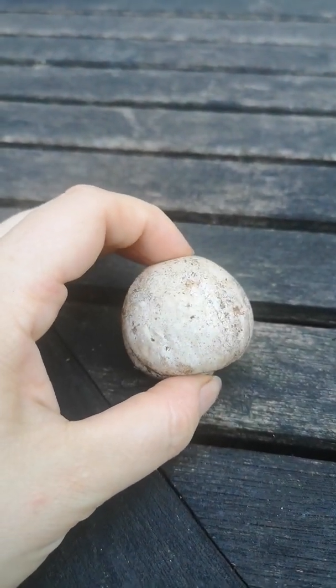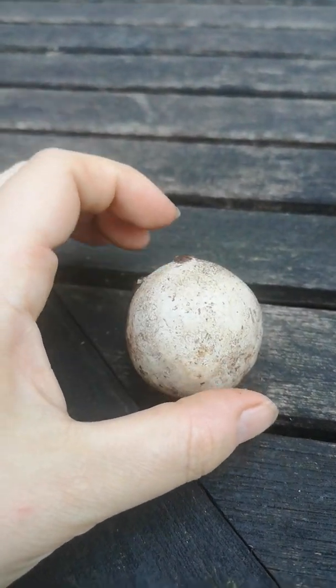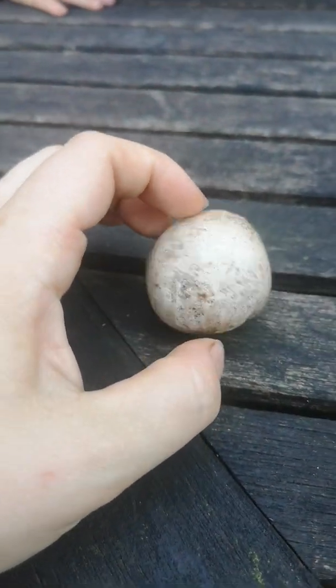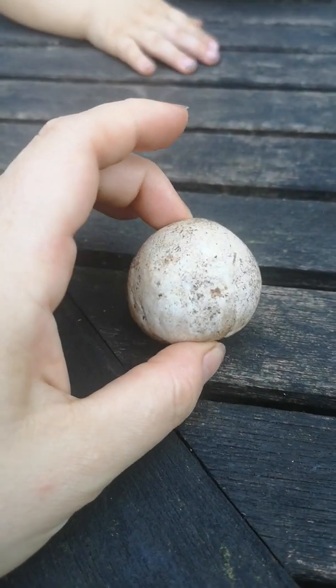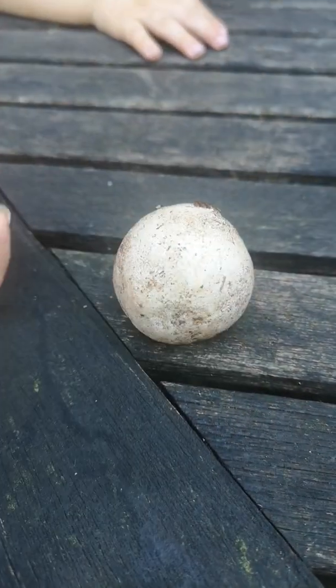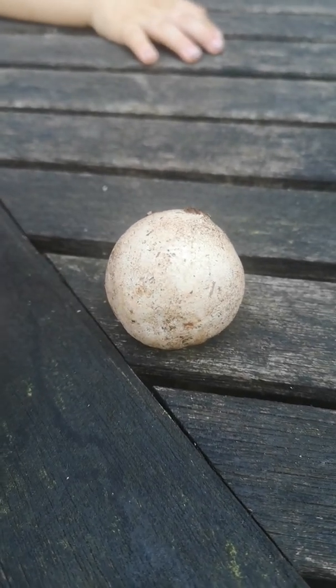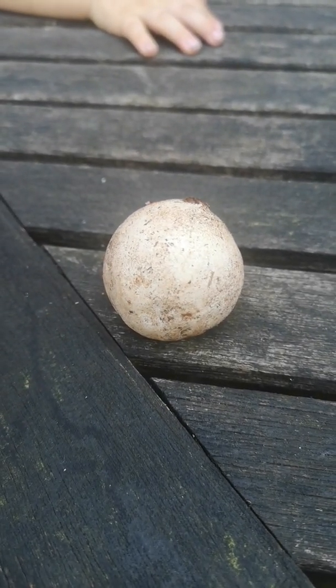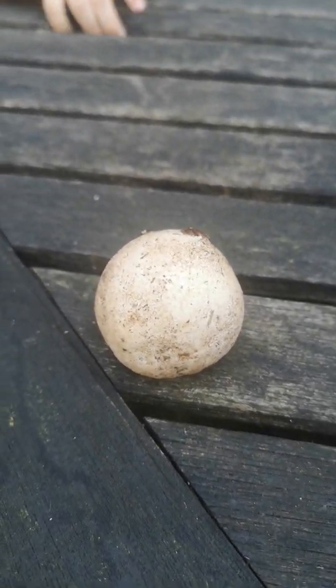People often worry they're going to misidentify them with puffballs or earthballs, or more worryingly, young Amanita. Because Amanita species often start in a little egg that they burst out of, and that's what forms the saccate volva. That volva sac stays on the bottom of the mushroom and looks like a kind of wobbly egg after they've hatched.